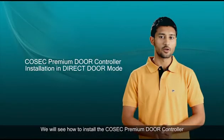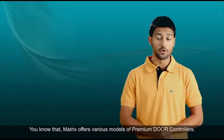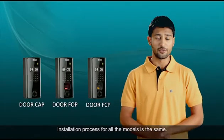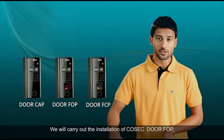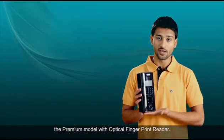We will see how to install the Cosec premium door controller when it is used as a direct door. Matrix offers various models of premium door controllers, and the installation process for all the models is the same. We will carry out the installation of Cosec door FOP, the premium model with optical fingerprint reader.